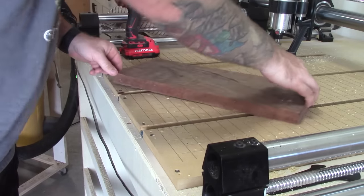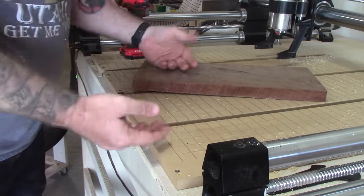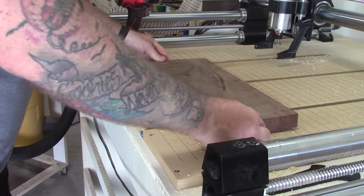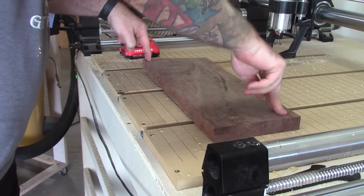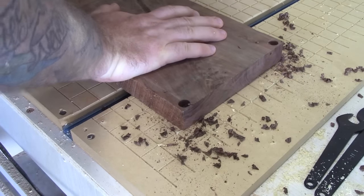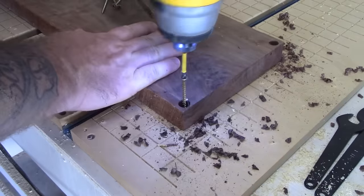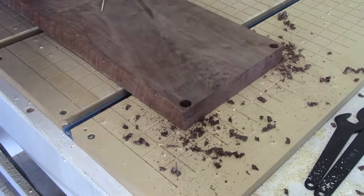This piece of walnut I'm going to use is pretty warped. Instead of taking it to the jointer and planer, I'm just going to screw it down to my CNC and use a surfacing bit to give me a flat surface. Then I'll take it over to the planer and plane it down to what I need. If you're ever using this method, make sure that you countersink those screws down pretty deep, because if your surfacing bit runs over those screws, it's going to cause some problems.